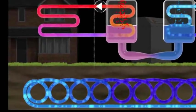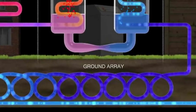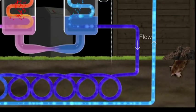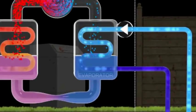As heat naturally flows from warmer to cooler places, the antifreeze mix circulating around the array is constantly warmed by the ground's low-grade heat. Having increased in temperature, the antifreeze mixture is fed into a heat exchanger called the evaporator.